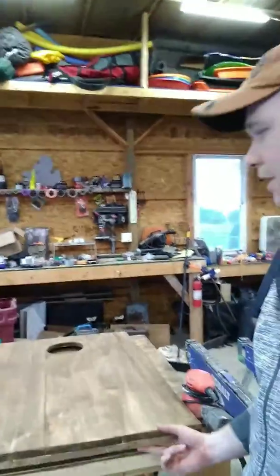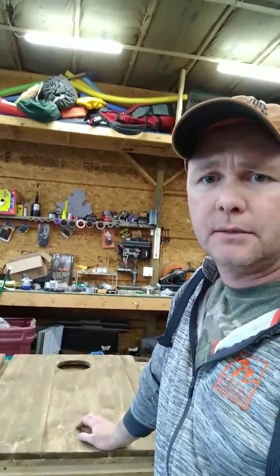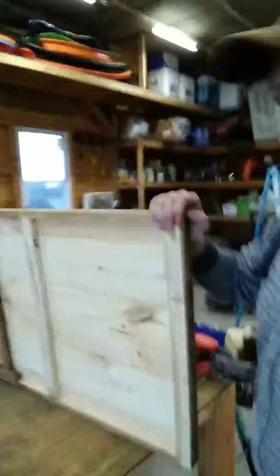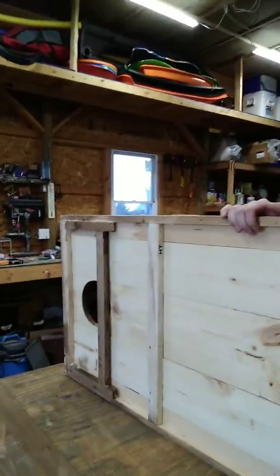Inch and a half, made out of one by pine - just one by eight for the center board with a six inch hole, and then one by sixes. I ripped them and sized them to fit, then used the scraps I ripped to essentially make the frame, and then some legs.